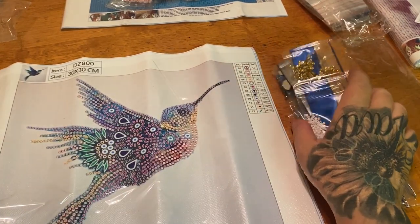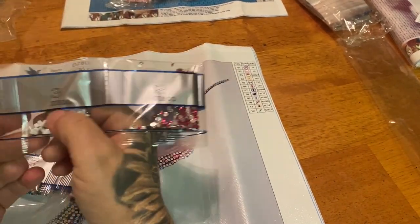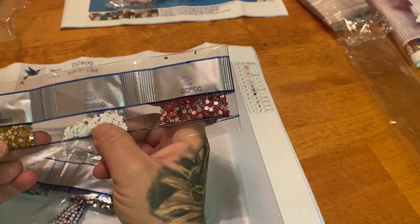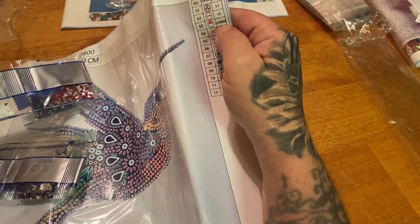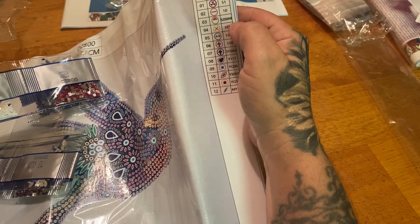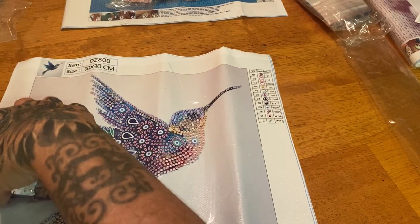How you can tell what to drill: there is a kit number on your drills, so if you choose to store them separately, this bag says 'three' — you just go to your legend, find where the three is, and there are DMC codes on the legend. It says 5200 AB, and you find the symbol and that's what you drill.